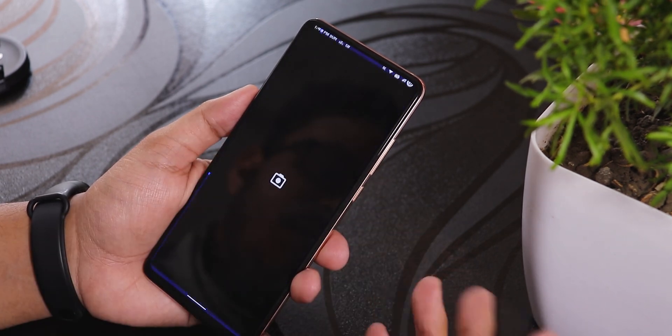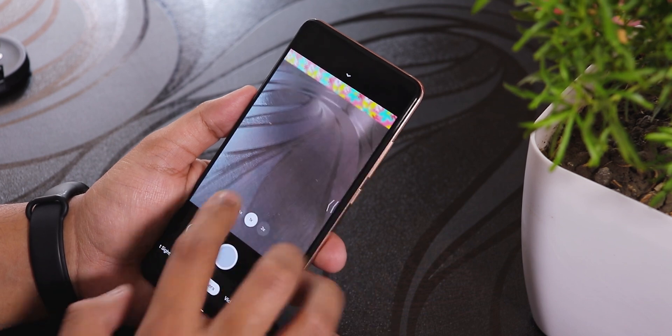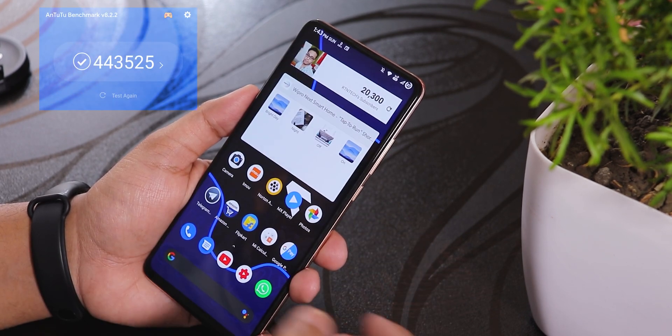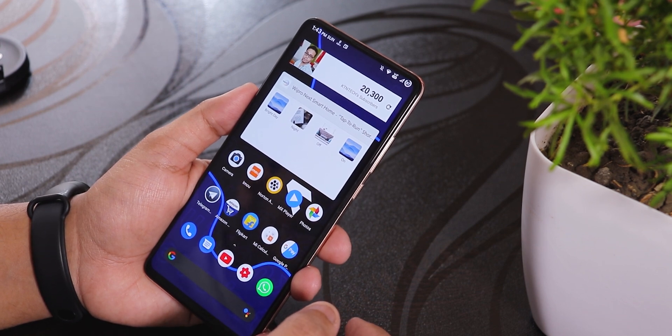Google Pay has been working pretty well with no issues. I have GCam 7 installed — the latest version 2.2 — and that's working fine too. You can also play PUBG on HDR and extreme settings without any problems.